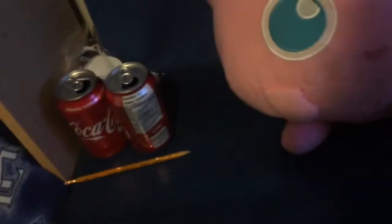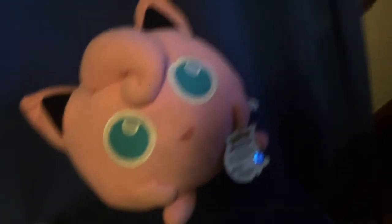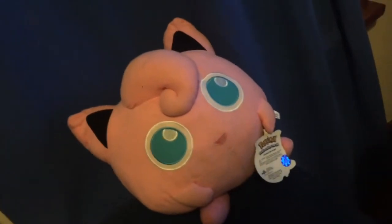Over here I've got this little thing next to my bed. I'm drinking some Coke here, got another pencil, and I've got Jigglypuff from Pokemon. I'm a pretty big fan of Pokemon — I watched the Sun and Moon series and I think I finished it.